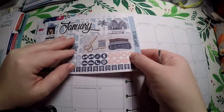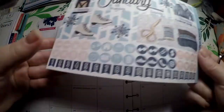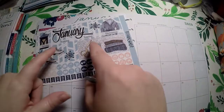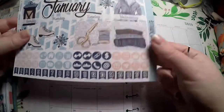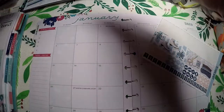Since this kit is made for an Erin Condren, there is going to be some overlap here and there, but that is perfectly fine by me — I will make it work. We've got two days at the top and two days at the bottom that won't be used, so I'll try to squeeze those in. I might need to do some tweaking but that'll be fine.